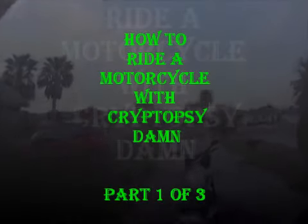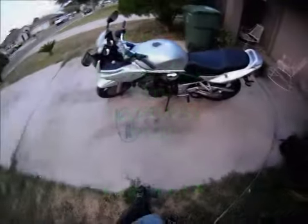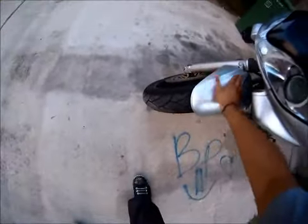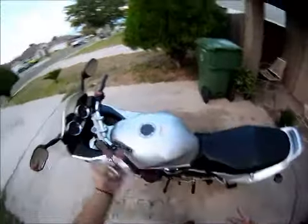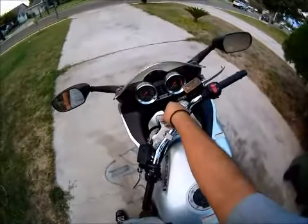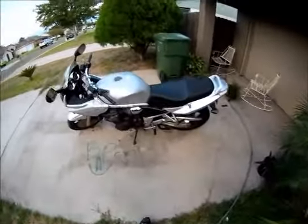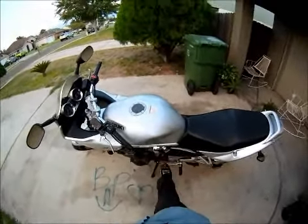Hey guys, Cryptopsy here. This is going to be my official how-to-ride-a-motorcycle video. I went ahead and washed my bike — it's not 100% squeaky clean, but that's still something. For those of you that don't know how to ride a bike, key in — introductions: I'm Cryptopsy, and this is my Suzuki Bandit 1200S with the kill switch disassembled and GP shifting enabled.